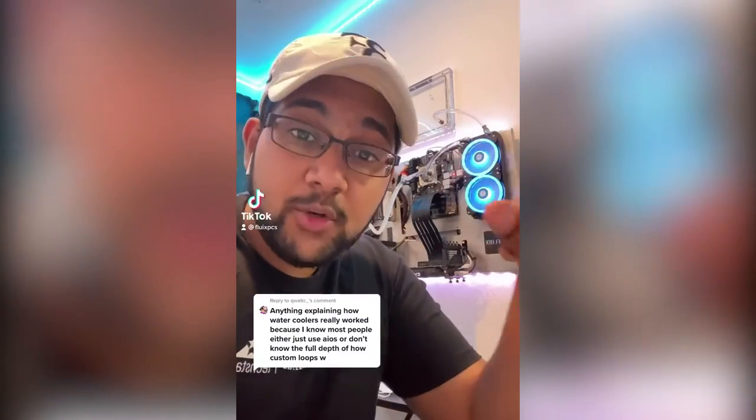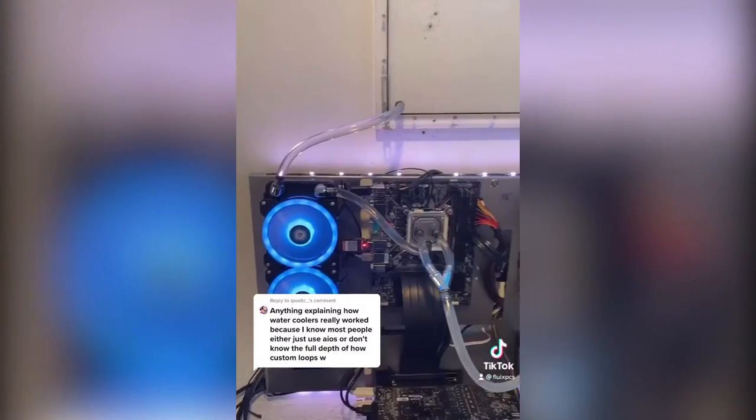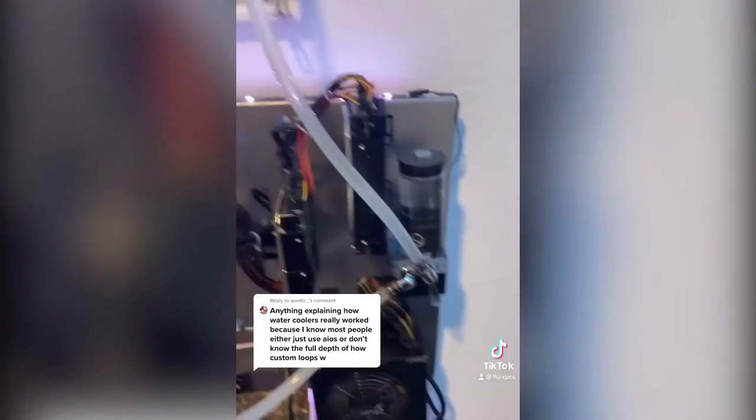So how does a water cooling system in a PC work? Great question, let me explain. Here is our water-cooled wall-mounted test bench. This is a custom loop and there are some important components.